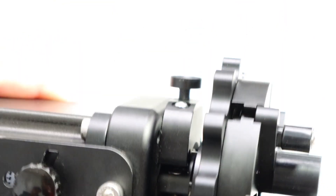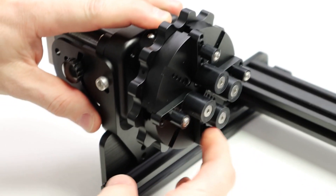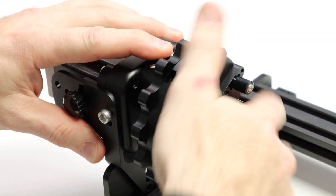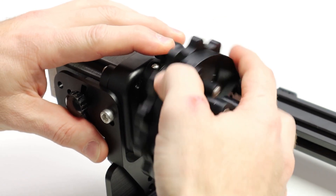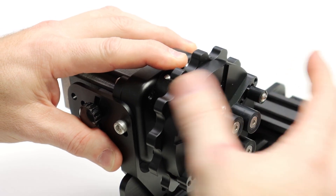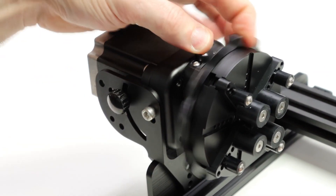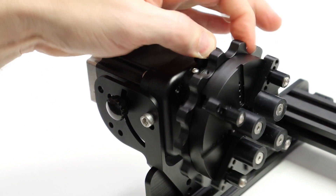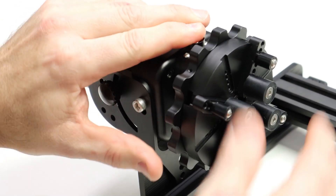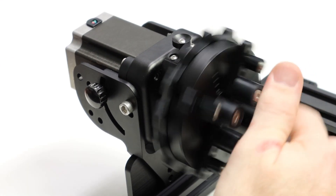Another unique feature is we actually have a collet lock — a lock for the head — that holds it in place. There are several different positions it can lock into, so you can make your adjustments with one hand using just your thumb or finger. It's spring-loaded, so once you're done making your adjustments you just let go and the rotary spins freely.